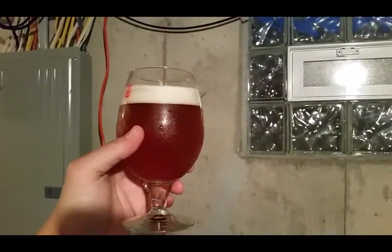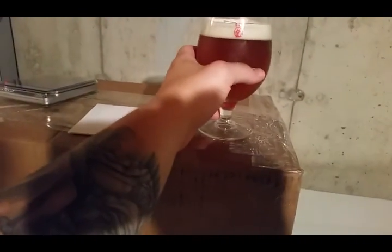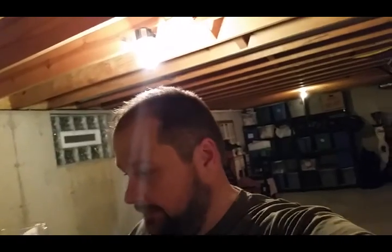Hey guys, happy homebrew Wednesday! So I've got my SJ poor pack job and some other stuff to talk about. I've got a fake bread IPA here.